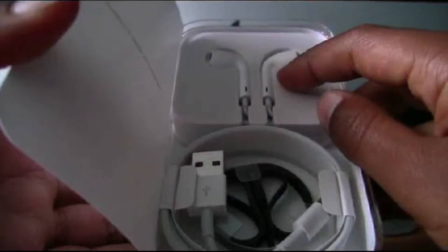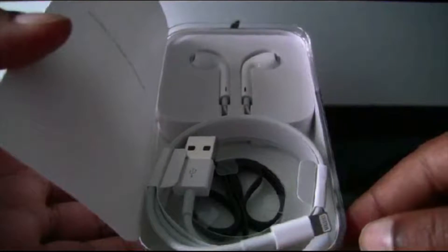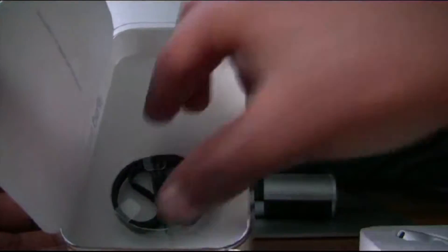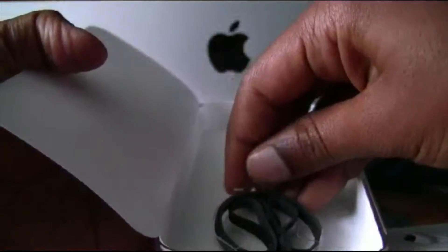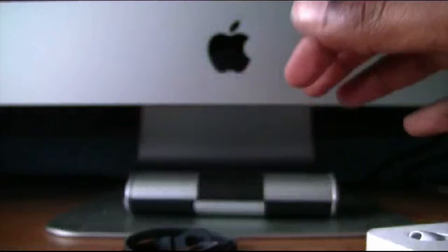Then you have the Apple EarPods — the new ones that came out with the iPhone 5 — and we also have the lightning connector that came with the iPhone 5 as well. So now we will be taking all these out: the EarPods, the lightning connector, and we have the strap. So we will take that off too.